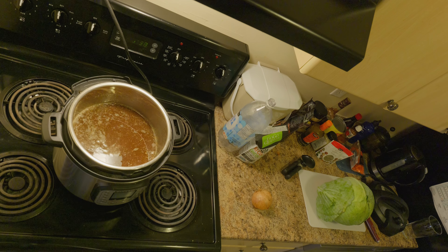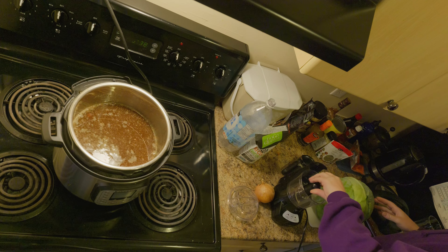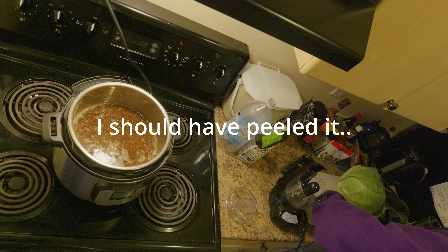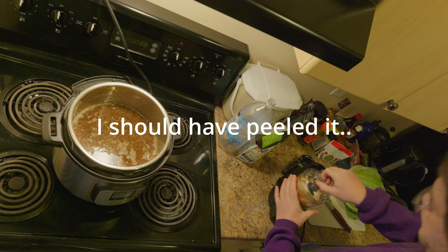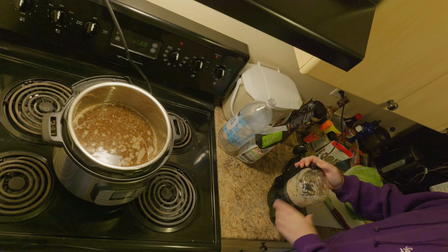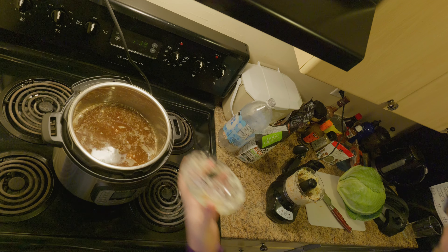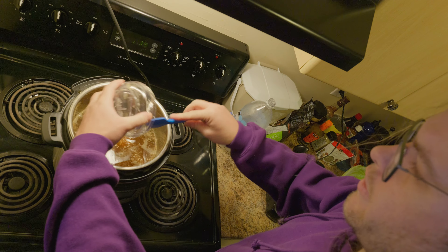I've got an onion. Rather than chopping the onion, I'm going to blend it. I don't need to bother peeling it because all of that dissolves in the pressure cooker. Why bother chopping the onion when you can just do that? It's already perfectly chopped in just a few seconds.